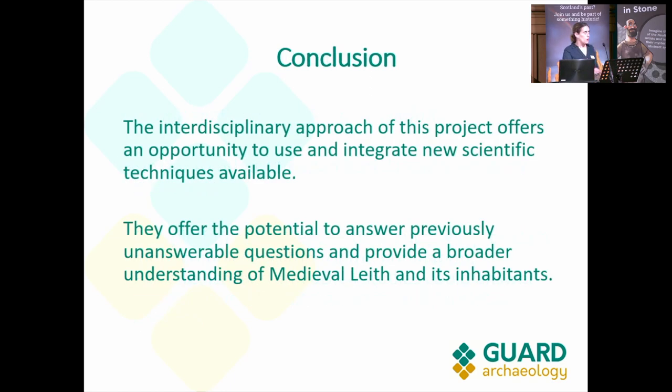In conclusion, the interdisciplinary approach offers an opportunity to use and integrate new scientific techniques that are available but may not have been used before. They offer the potential to answer those questions. Hopefully you'll call us back in a few years' time when we can share the results — although I think we'll probably get some answers, but also further questions, as is always the case.